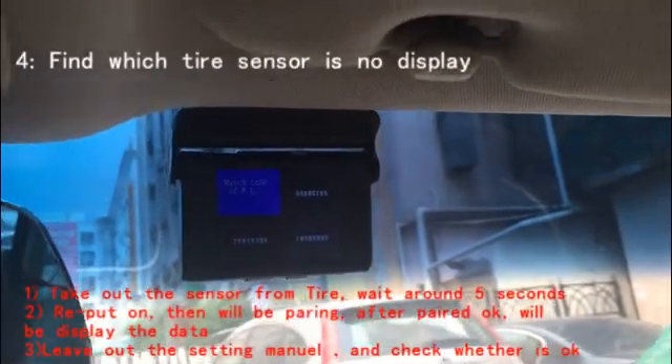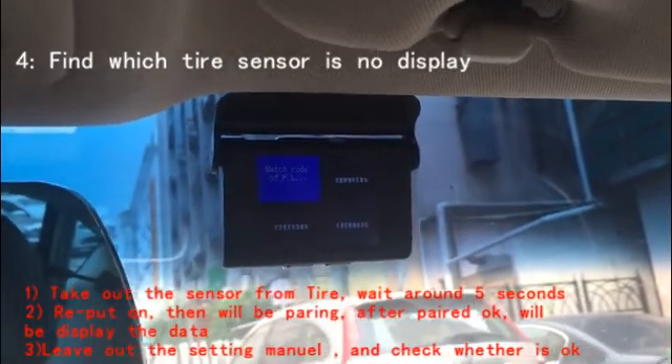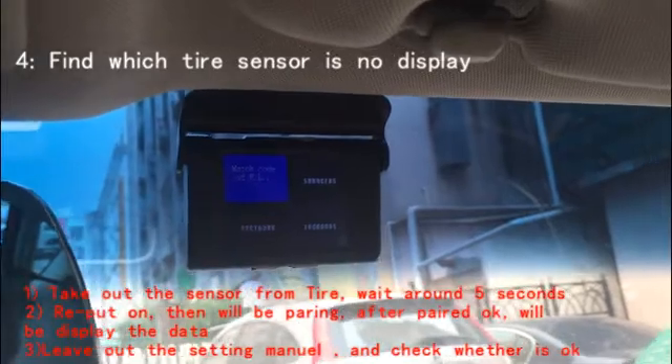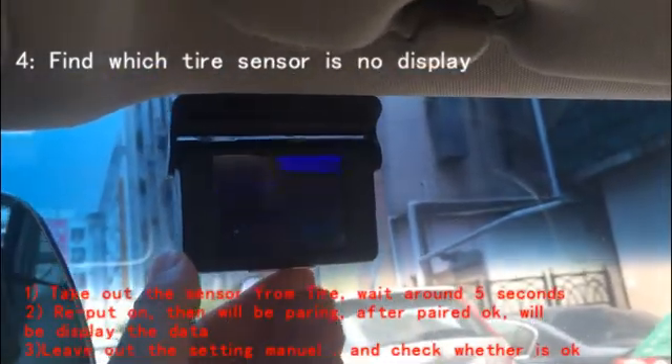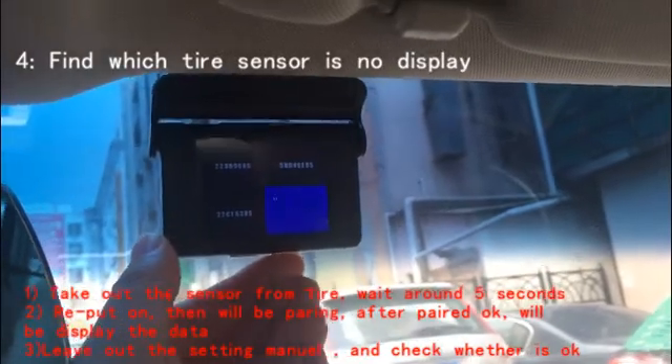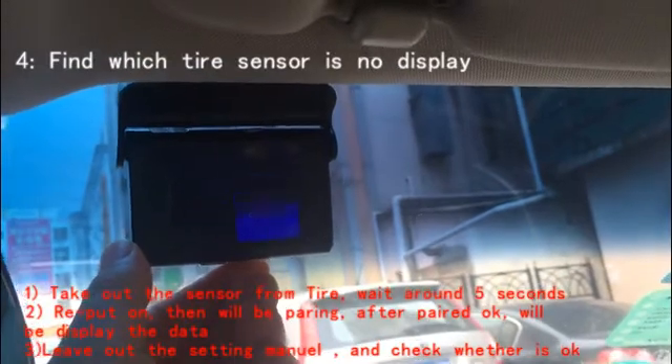Take off the sensor from the tire, then screw it back on, and pairing will be okay. You can choose each one — the right one, yes, like this. After pairing, you can go back.